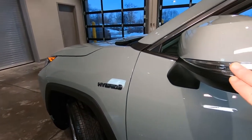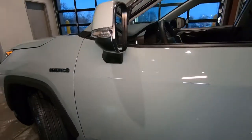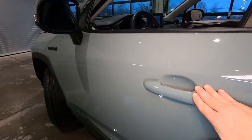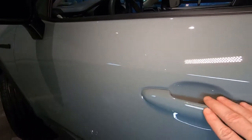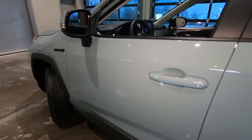The mirrors have blinkers built right in and they're colored to match. The XLE trim does come with the smart key system, so you don't need your keys to get in the car — you can just touch the handle and it will lock and unlock the doors.